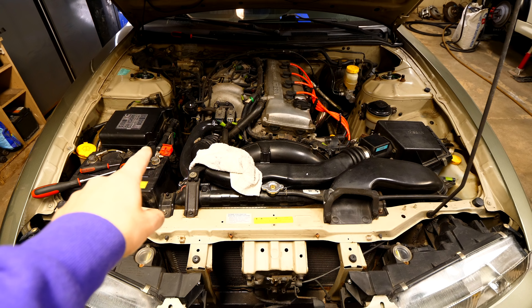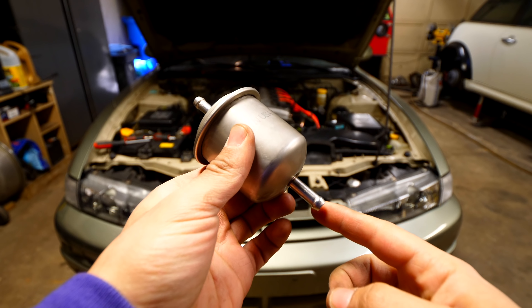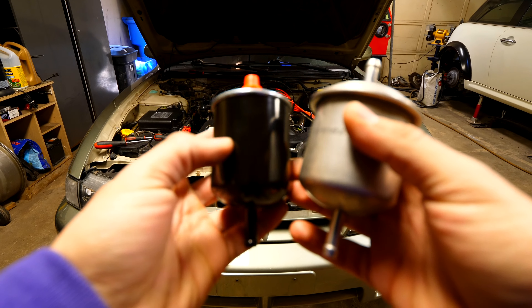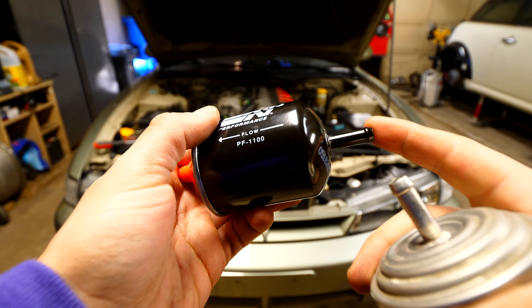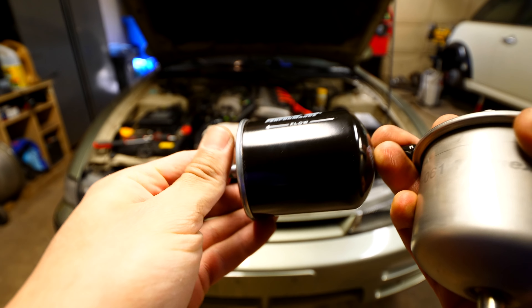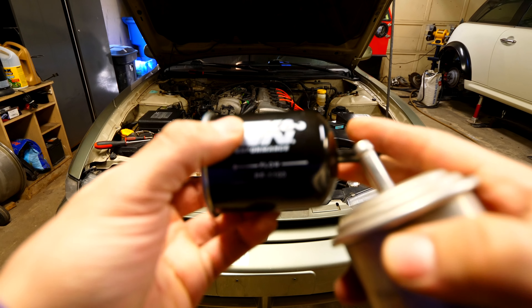The fuel filter is going to be found on the right side of the engine bay. We only need simple hand tools — these few screwdrivers and that one pick are all you need to get this done. This is the filter we removed from the car — the fuel comes from the bottom and goes upwards. The fuel filter we're replacing it with is a K&N unit, not OEM, but the flow goes in the same way. The only difficult part is that there's going to be fuel inside the old filter when you take it out, so just be sure to catch it with a rag.